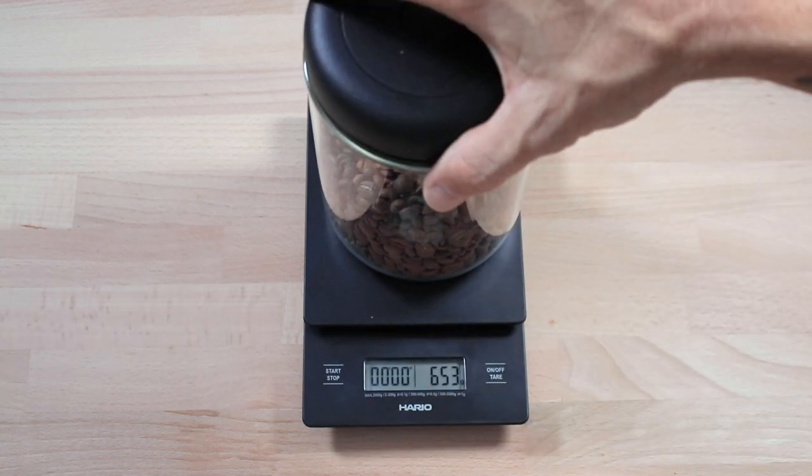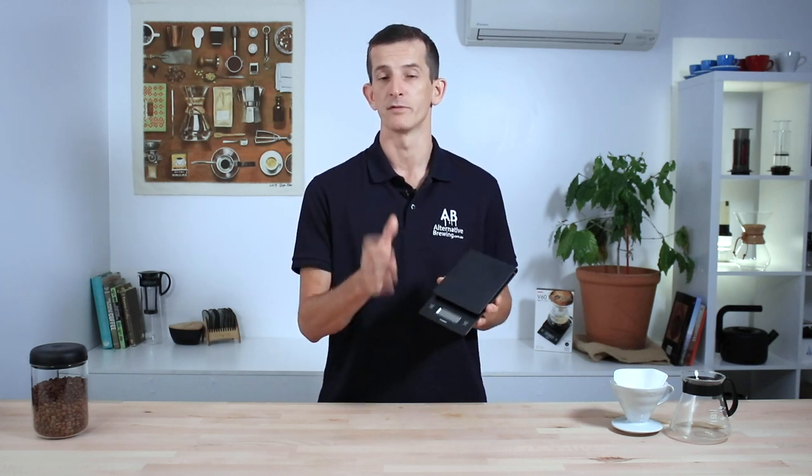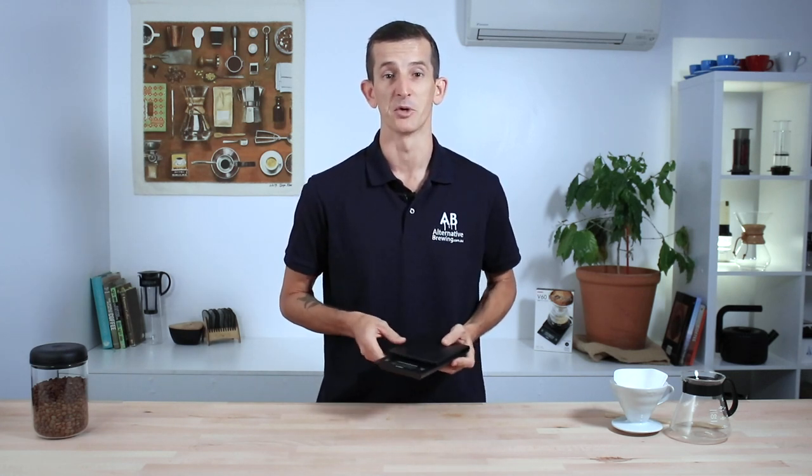Then it reads for every half a gram from then onwards, with a max capacity to the scales of 2kg, which is more than enough for most coffee brewing needs. Now you're also able to calibrate these scales, which is an important factor to keeping them as accurate as possible over an extended period of use.